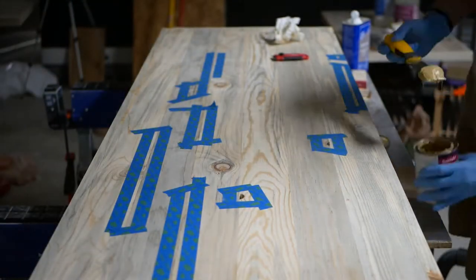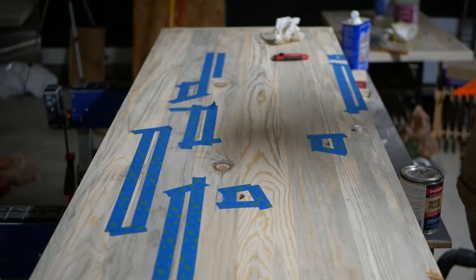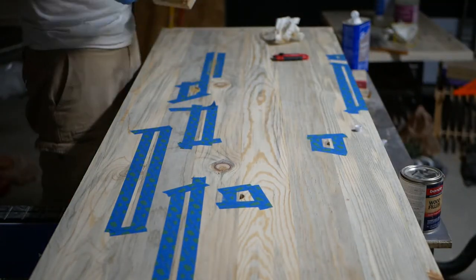I like to use a catalyzed polyester resin-based wood filler — that's fancy talk for Bondo or Minwax's High Performance line. It's much, much tougher than ordinary one-part filler and, most importantly, can be sanded within a couple of minutes.